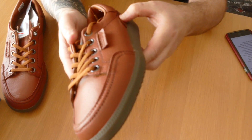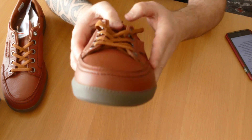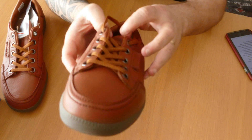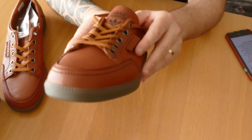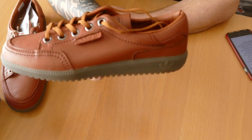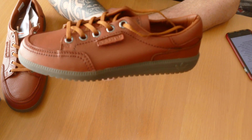I got these in a 10 and a half — I'm normally a 10, but I've been a bit concerned as some sizing has been a bit skewed for the last set of trainers. I've got these in a 10 and a half, but I think if you stick by your original size you won't be disappointed, because the fitting on these is pretty top notch.